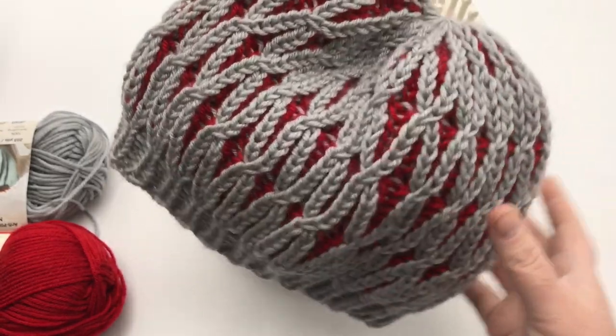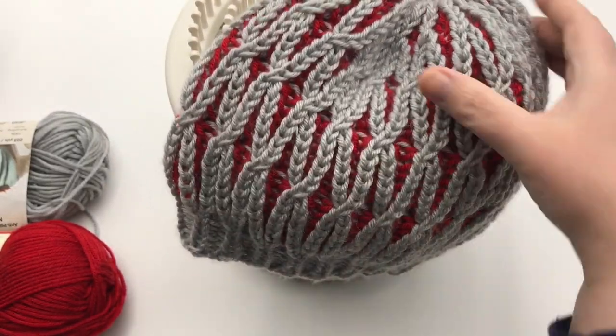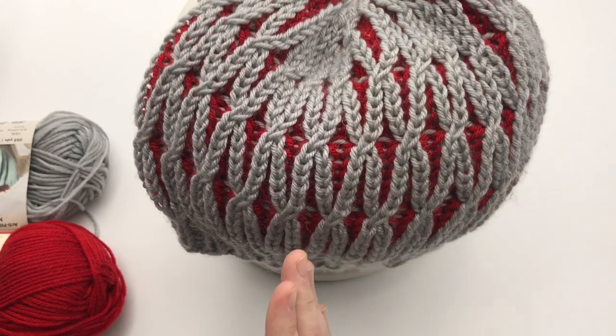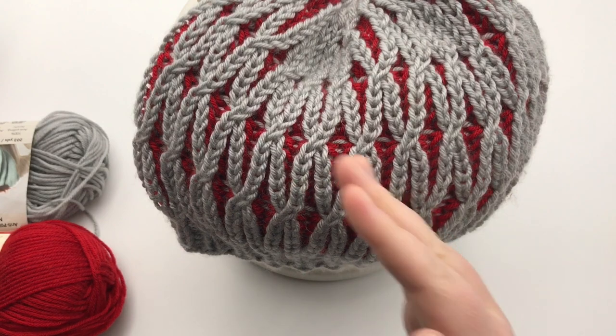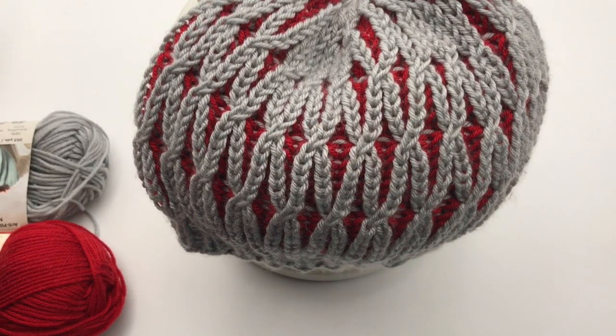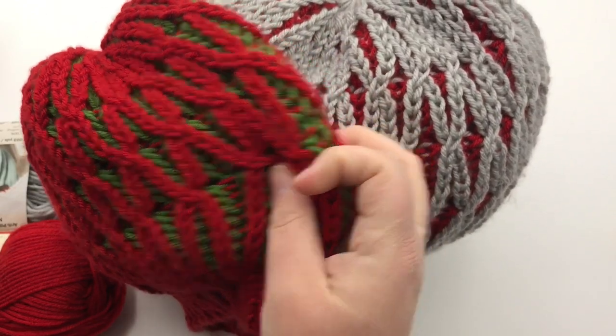On the counterclockwise version, you'll notice all of your cables go to the right. If you do it on the other one, all the cables will go to the left, like this sample right here — notice how these lean to the other side.